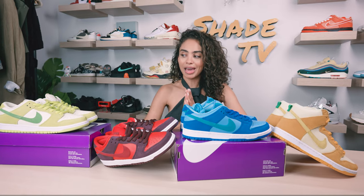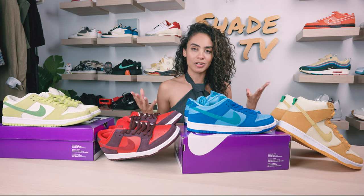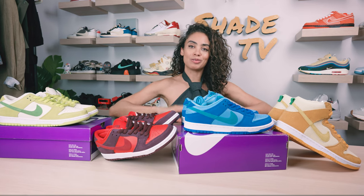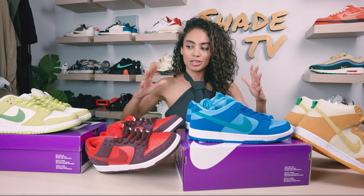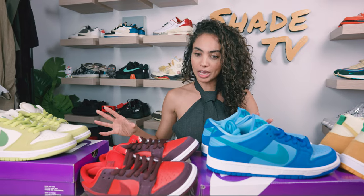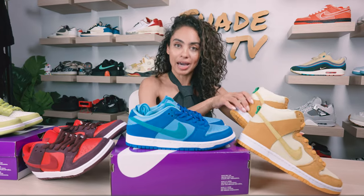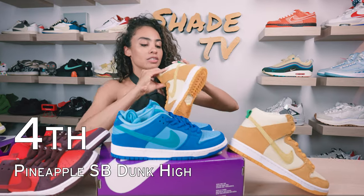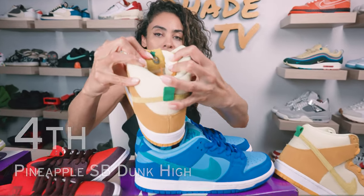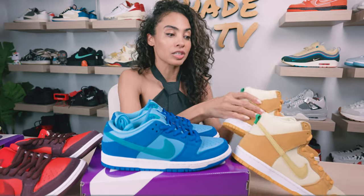So we'll decide at the end of this video which colorway is my favorite. As you know by the name — the fruity pack — each of these was given a fruit. We've got three Nike SB Dunk Low variations and then one High variation. The High is the pineapple fruit, and each of the tongues on the interior has a face on it. The right and left side of the tongue are actually different faces.